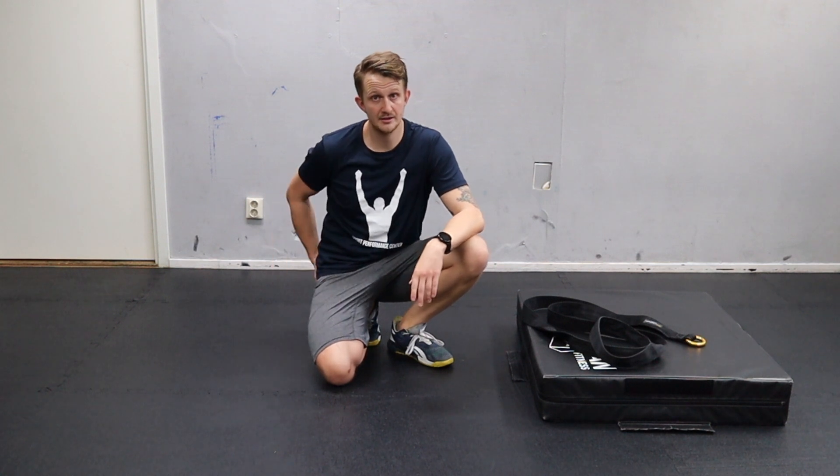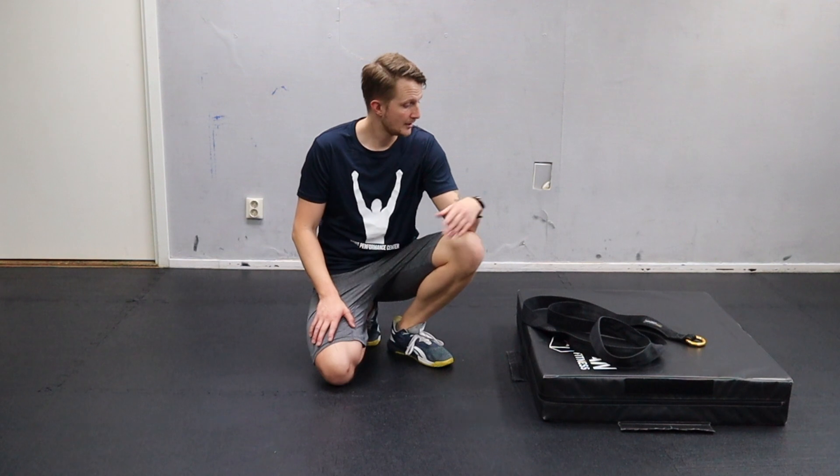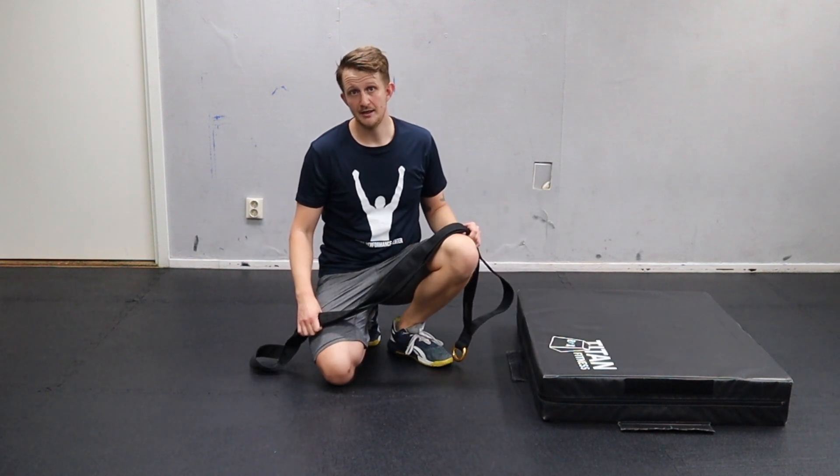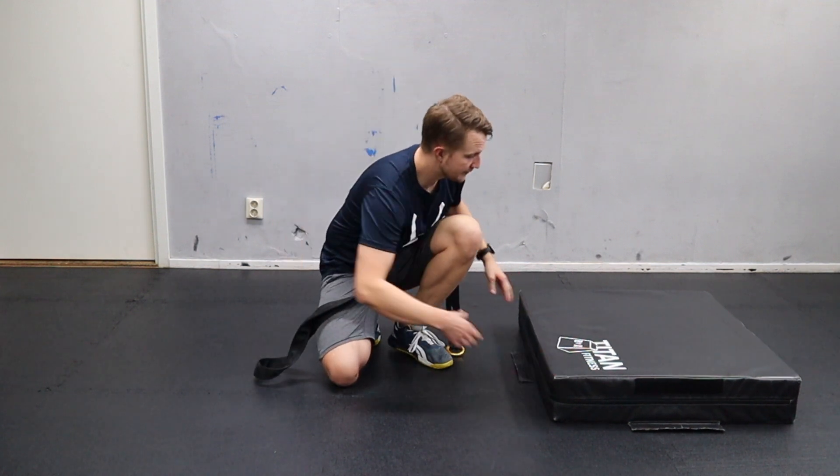Today I'm going to show you the glute and hamstring. In the description of the video I'll link to the calf and the thigh. I have a band — or a towel — that we've been using with athletes, and it works perfectly.